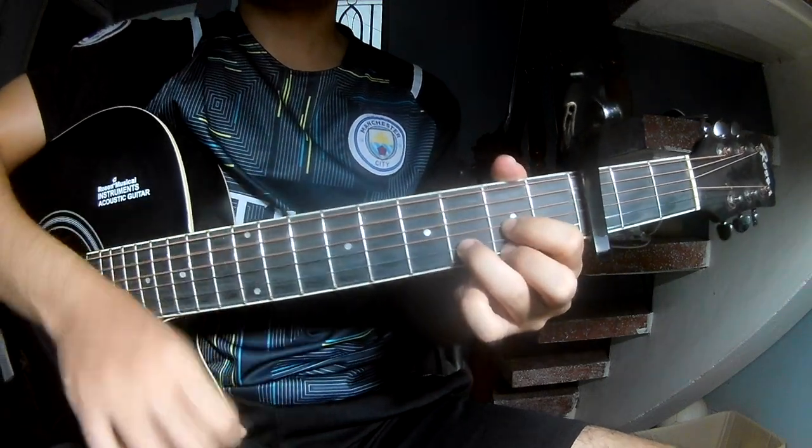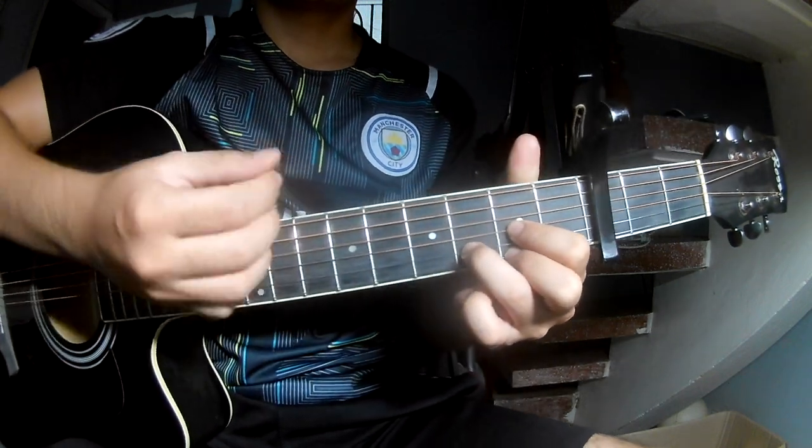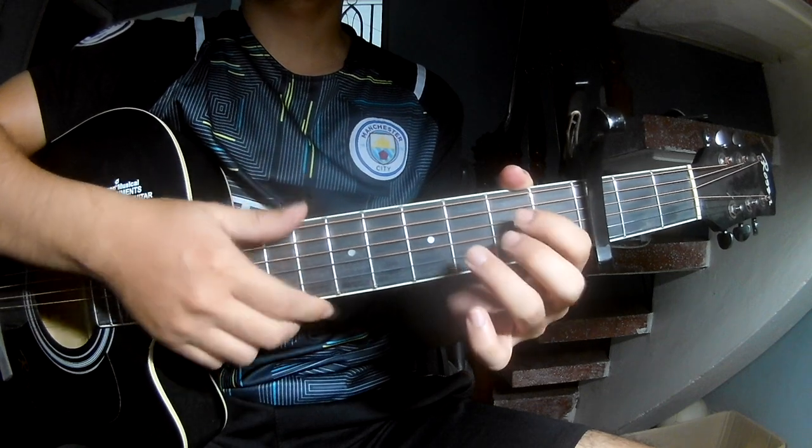The strumming pattern is: DOWN, DOWN, UP, UP, DOWN, DOWN, DOWN, DOWN, UP, DOWN, DOWN, DOWN, UP. As you play on D.